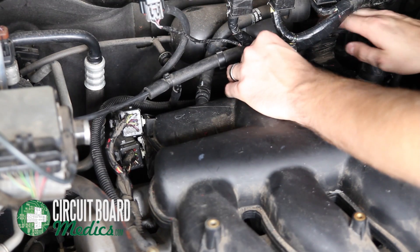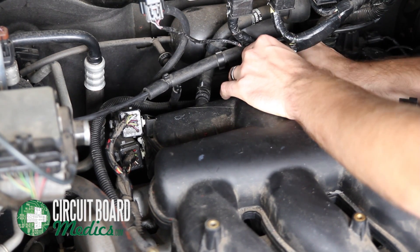Next, you will disconnect the 3 hoses and 2 wiring connectors on the back of the manifold.